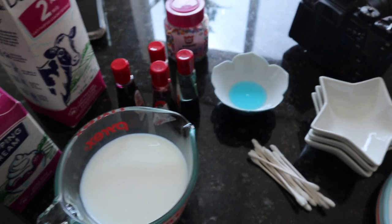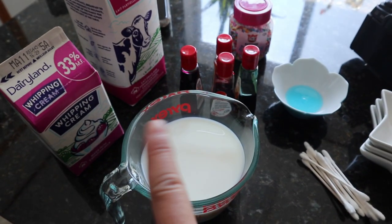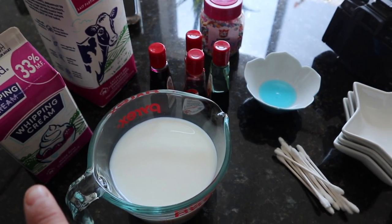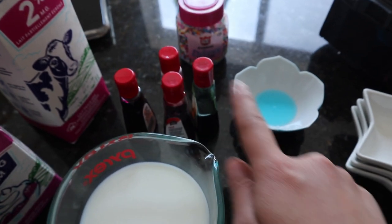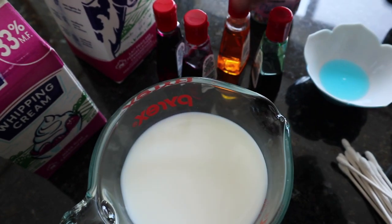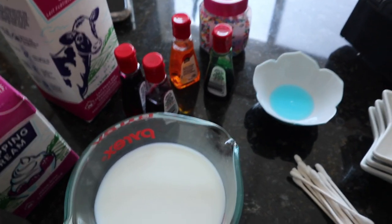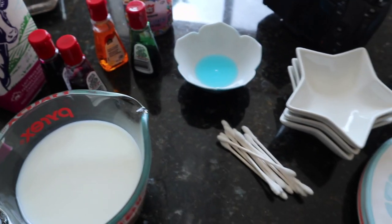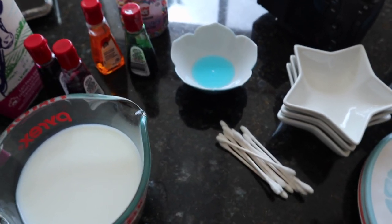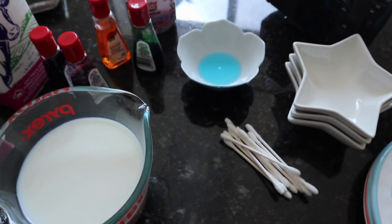To quickly run through the supplies for today: we have some plates to put the milk in, our three different kinds of milk — one percent, two percent, and heavy cream at 33%. We also have an assortment of food dye — I actually only have three colors, two are red, a yellow, and a green. The store didn't have blue, unfortunately. We've got a little dish with dish soap, some clean q-tips, and maybe some different shaped bowls to play around with.